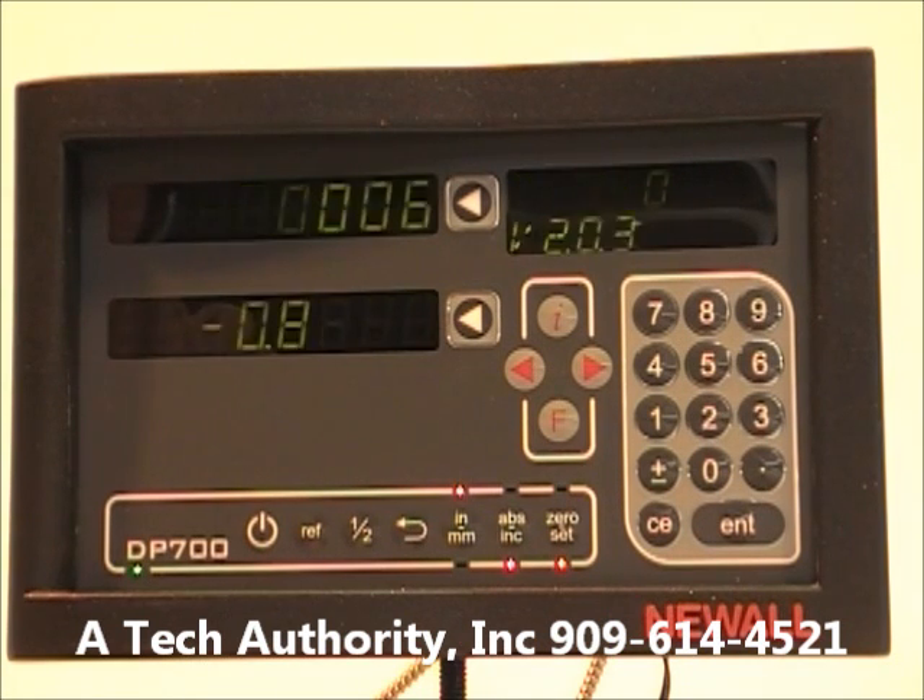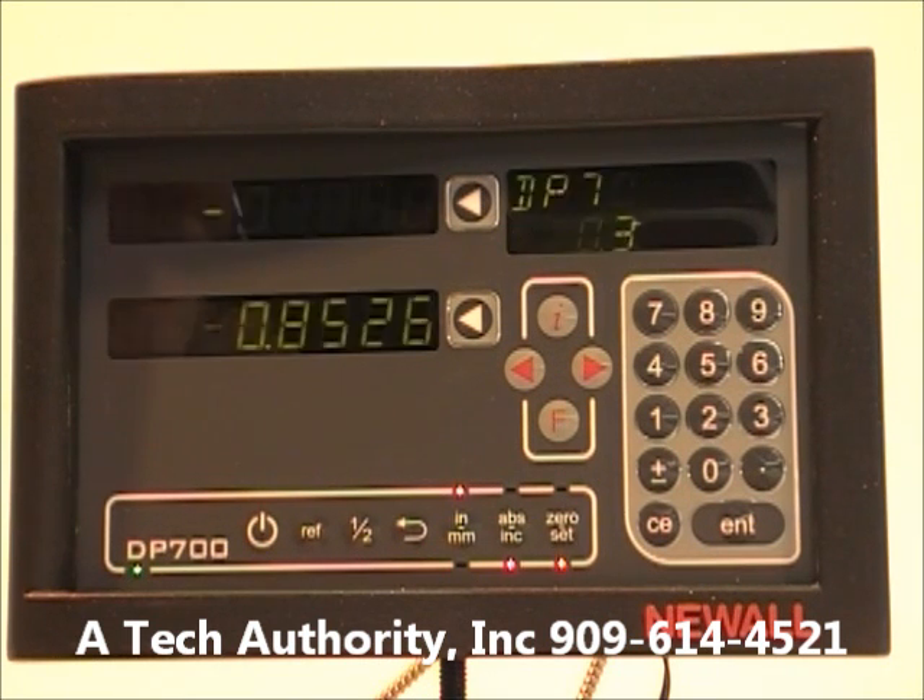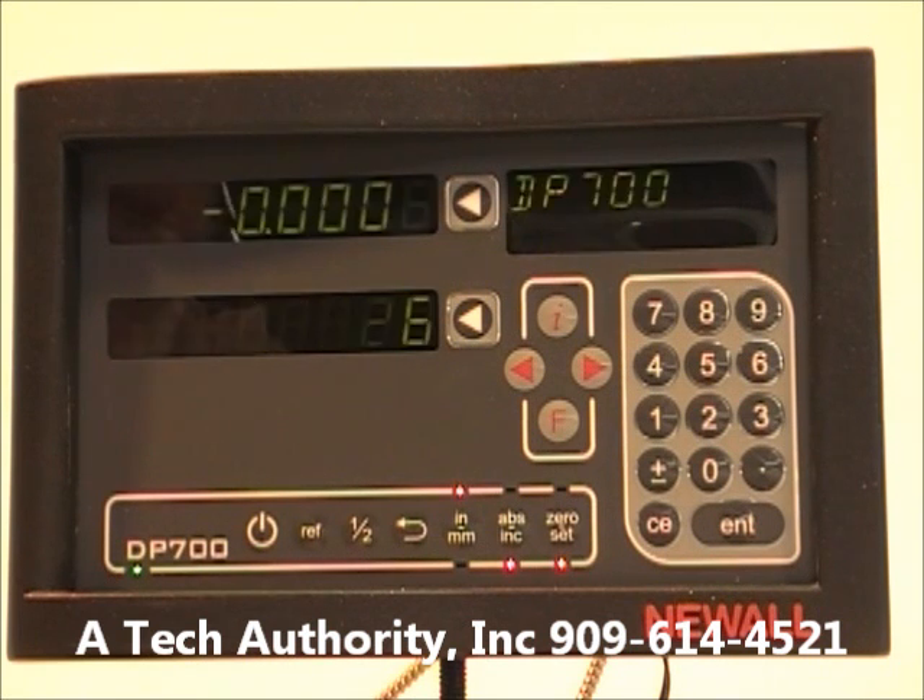Give us a call or email — we'd love to answer any questions. If you need to replace an older display such as the C80, DP 7, DP 8, or DP 9, we can help with that as well as any adapter cables.